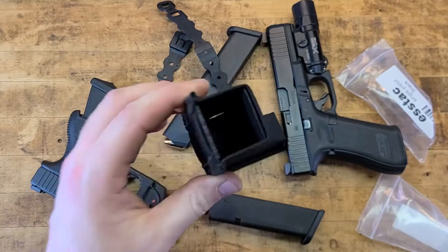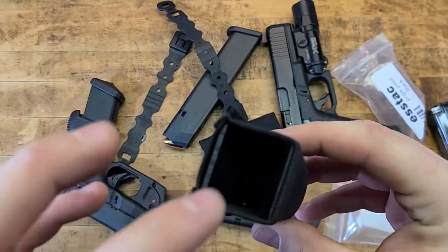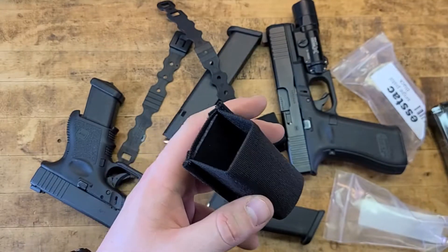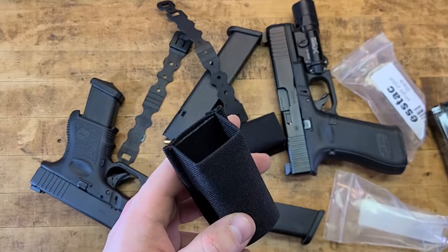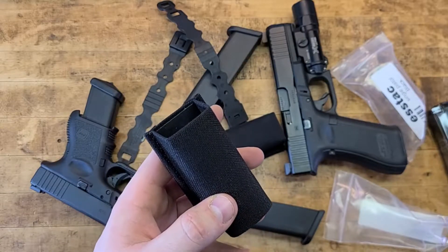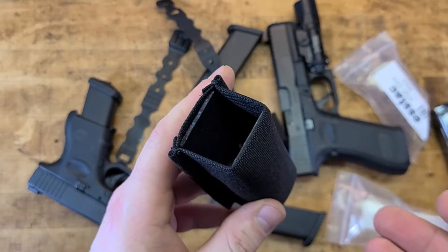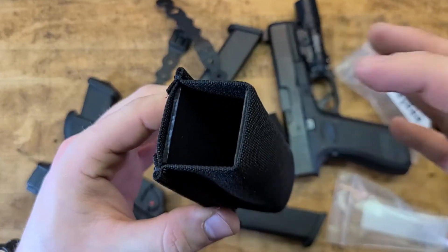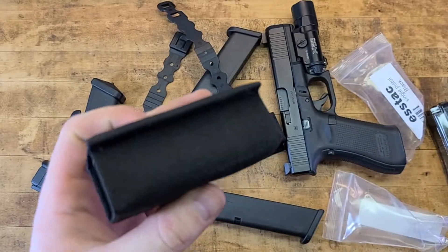You could also take out the Kydex insert, heat it up with a hair dryer, and mold it to tighten or loosen the retention — whatever you need. But so far, without doing any of that, these are just initial impressions straight out of the package. I like it — I'm digging it.